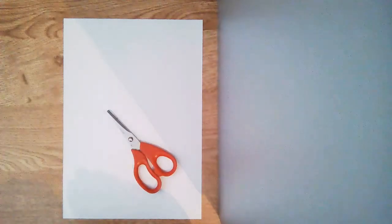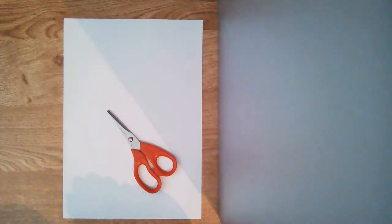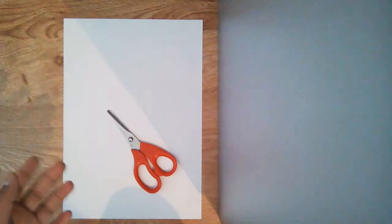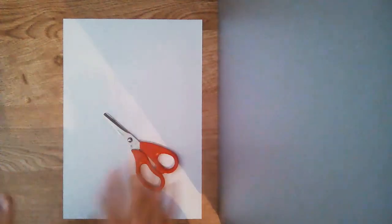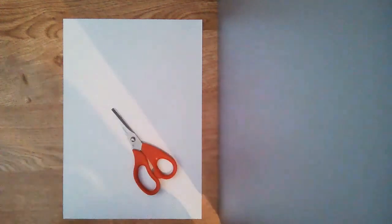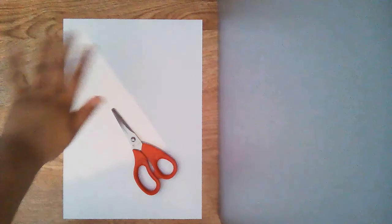Hello guys, welcome back to my channel! Today I'm going to be showing you how to make a ninja star. All you will need is a piece of paper and a pair of scissors, so let's get started.